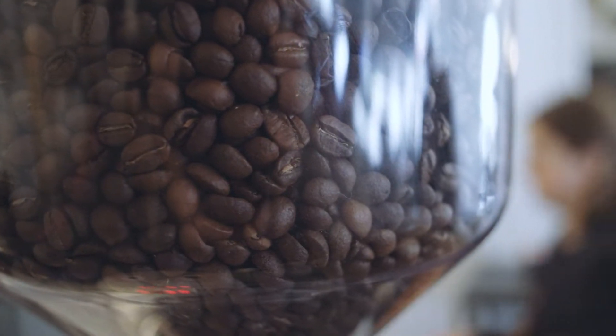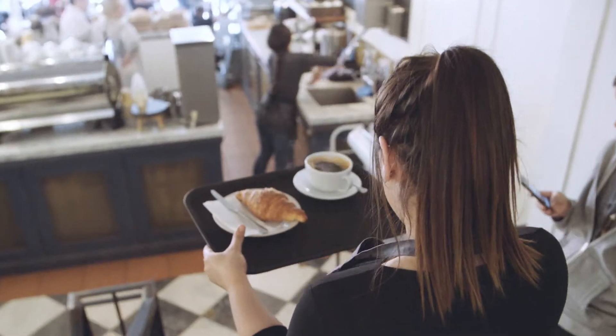We partnered with Union and we created together our own home blend. It's created just for our company and it's really unique.